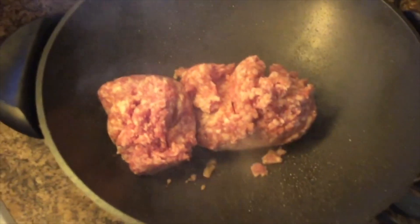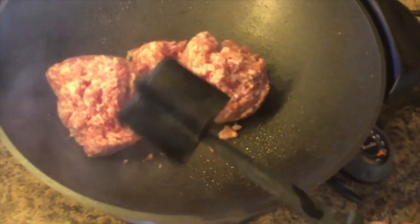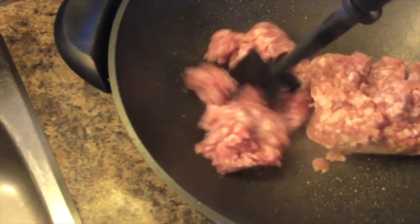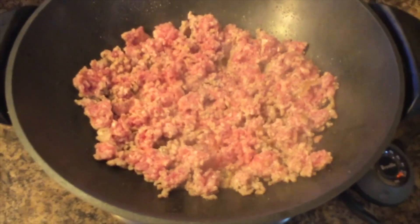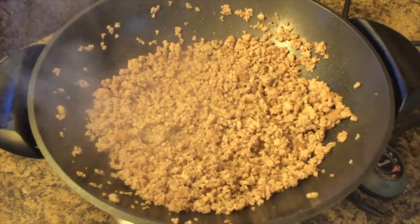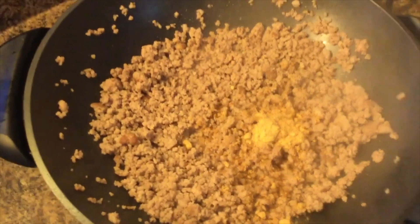You want your wok very hot. A handy tool I like for ground meat is a hand-step ground meat tool — it won't scratch your non-stick and it breaks up the meat really nicely. You want to cook your meat completely before you add any other ingredients. Then add a teaspoon of ginger as well as your garlic, pressed through a garlic press.